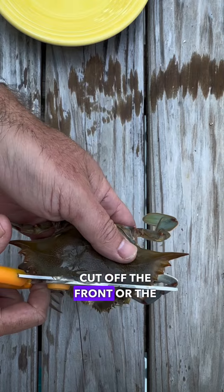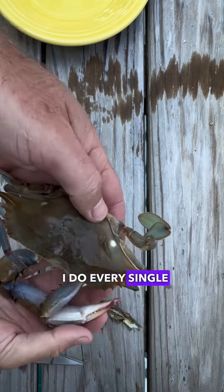The first is cutting off the front, or the face, of the crab. That's the very first thing I do every single time.